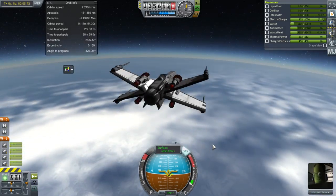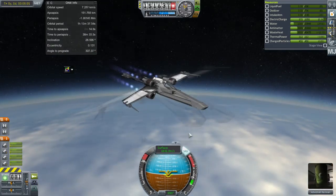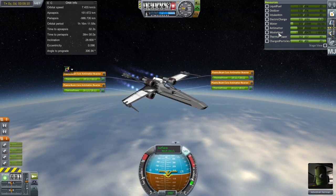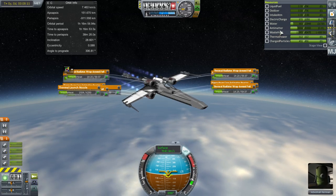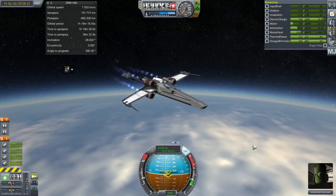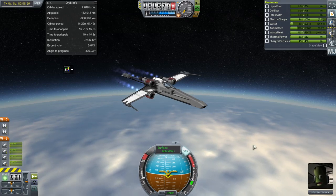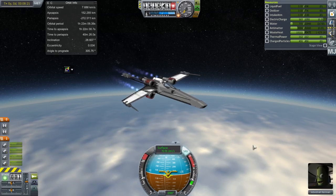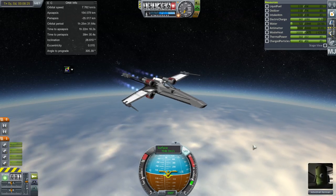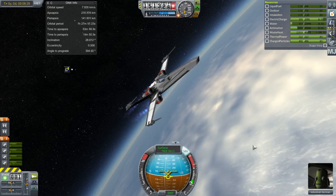I shut down the engine because it's time to coast to apoapsis — something we don't often do in Real Solar System, but in this case it made sense. And so this is the circularization burn, or orbital burn, however you like it. I should note that the cockpit is tilted up 10 degrees — that's why we've been consistently away from prograde.